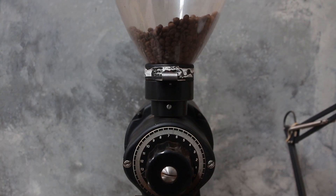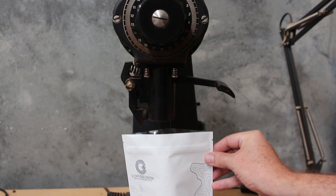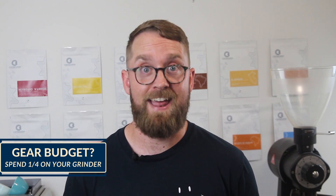Now if you buy pre-ground coffee, it will be ground to an approximate grind size for your equipment, but it is impossible to get the perfect grind size for your specific brewer or machine. If you're investing in coffee gear, it's often said to put a quarter of your budget into the grinder — it's that important. And as you buy more expensive gear, a more expensive grinder will allow you to make minute changes to the grind that really help you nail that extraction.